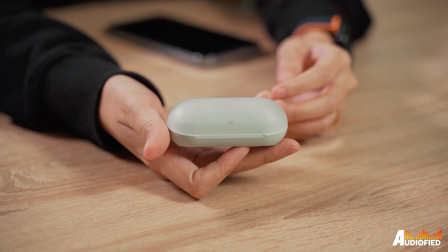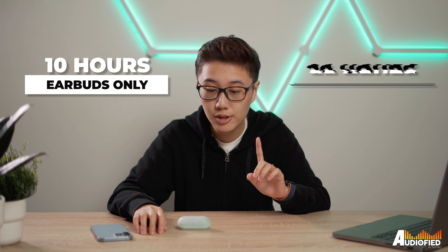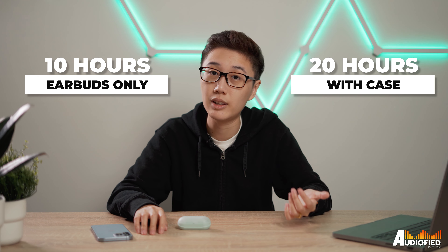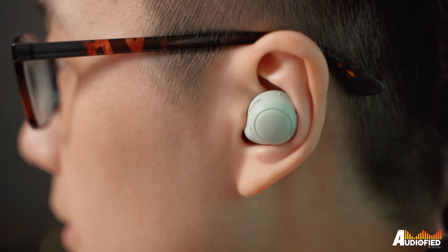As for battery life, it's not too bad as evidenced by what I said earlier. Sony claims 10 hours in the earbuds and an additional single charge in the case for a total of 20 hours. I can't say exactly if the earbuds do last 10 hours of constant use, but they did stay alive after that night.